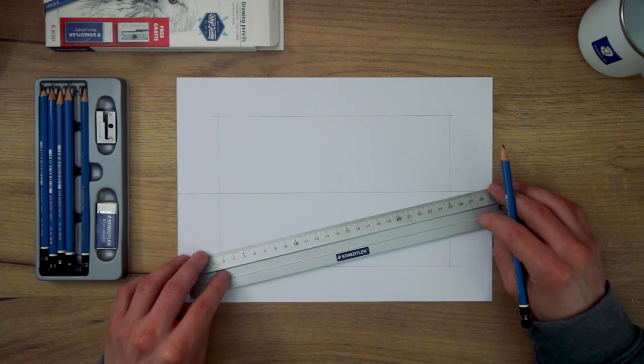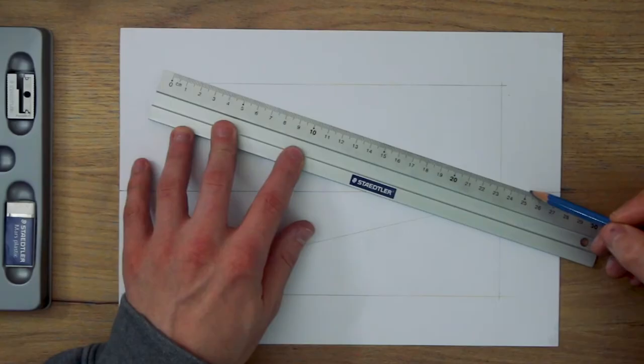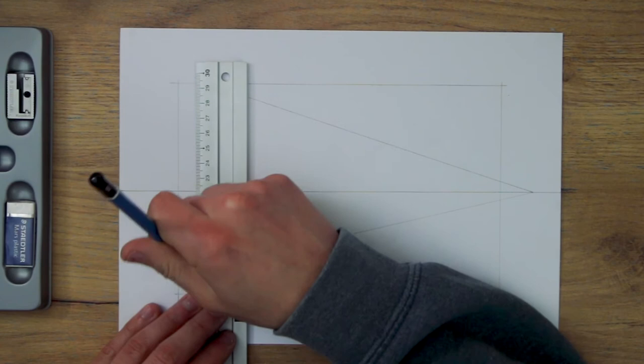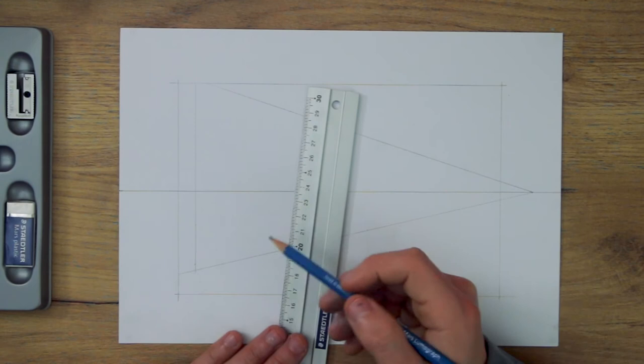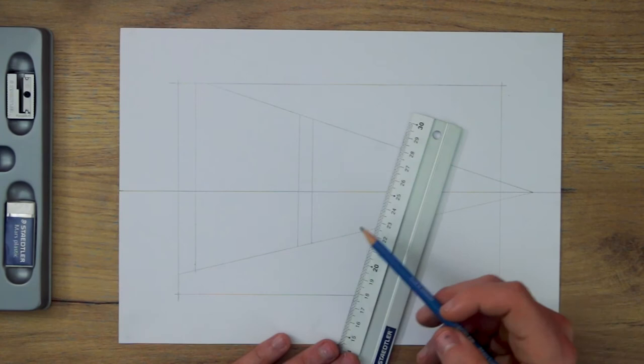So now I will start by taking some lines from the right vanishing point across the picture plane. These lines will be the top and bottom of the bridge we are drawing. Now I want to divide this bridge into three sections. So I start by adding a vertical line to the left there, and then I add another two vertical lines to the right, creating what is essentially a plane in perspective, and then a small section at the end.